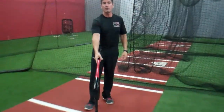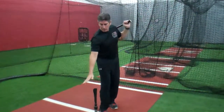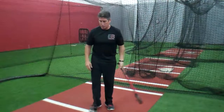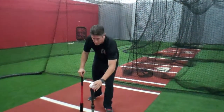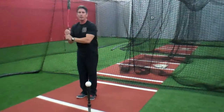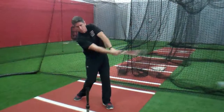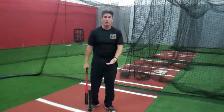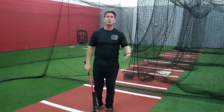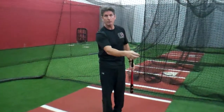Then we can introduce a tee without a ball so that they're swinging just nicking the top part of the tee, making sure we understand where to place that tee. Next, we can introduce a squishy ball so they can come in after they've started learning this process and hit off the tee. Then we go to a hard ball and continue to progress until they're taking full swings from a coach — either front toss, soft toss, or overhand pitching later on.